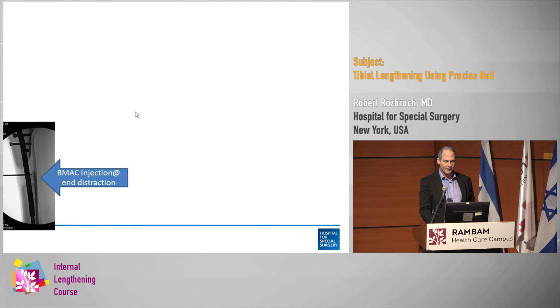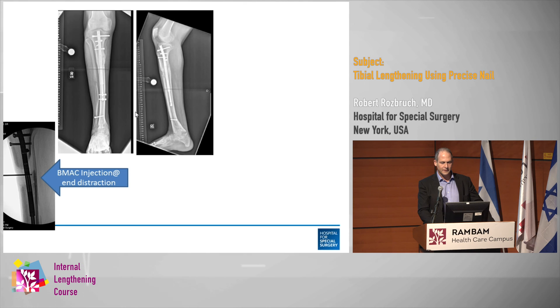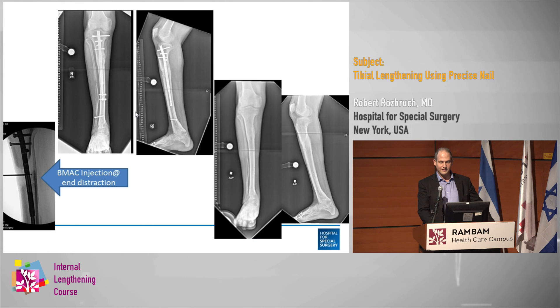You can see the alignment is correct. I'm a big believer in BMAC — bone marrow aspirate concentrate injections. Sometimes I do it if I'm back in the operating room for any reason, like changing a screw or doing a soft tissue release. In this case I planned it in advance as a staged procedure because I believe in it so strongly. His healing was fantastic — a 68-year-old who healed like a 25-year-old.